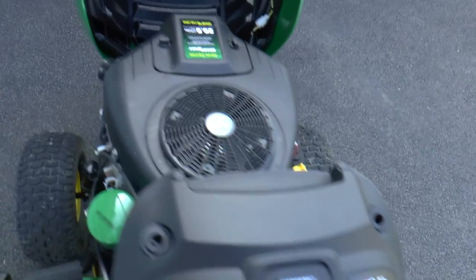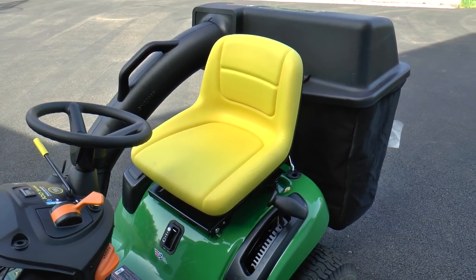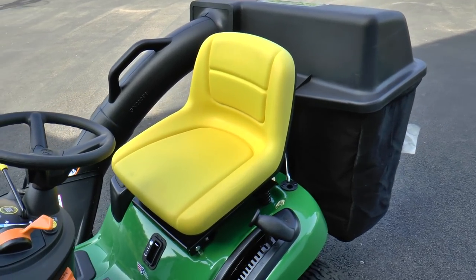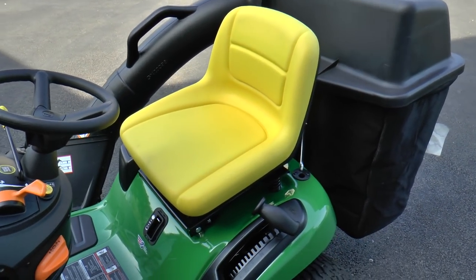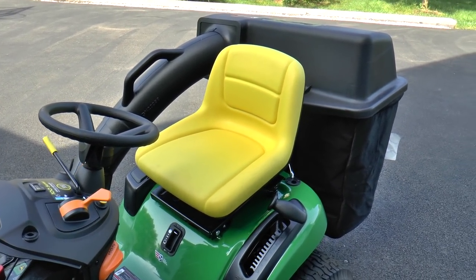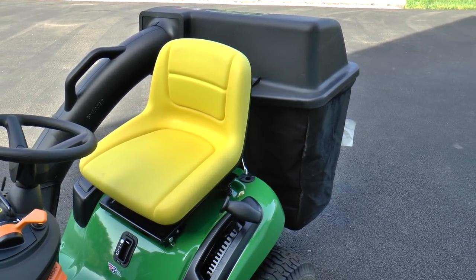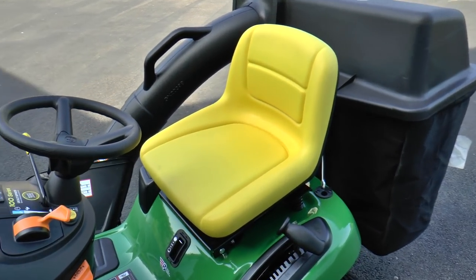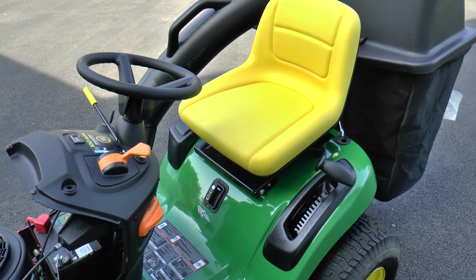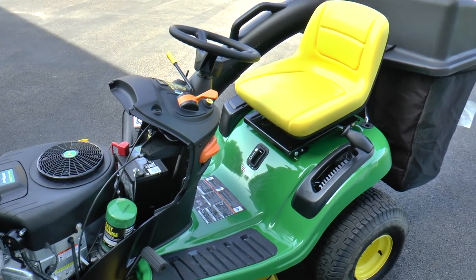One other safety feature about the seat — if you come off of it while the machine is running, the machine will turn off. You might even get a backfire if you had it at full speed, and it just shuts off. It is a nice safety feature. I have jumped off the machine before to go grab something and forgotten to lock the brake or turn it off, and the engine will shut down. It does work, and it's a nice safety feature in the event you were to have an accident.